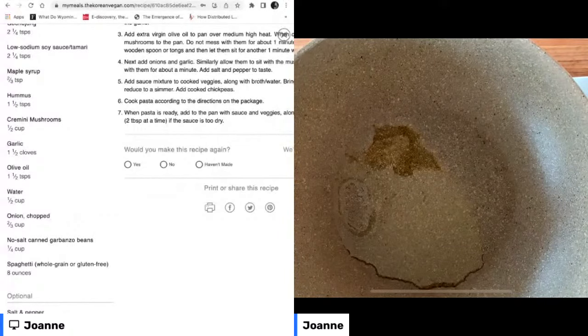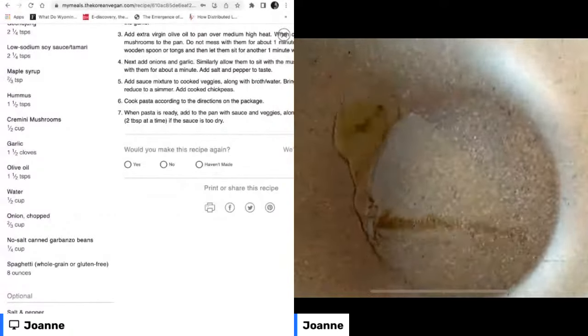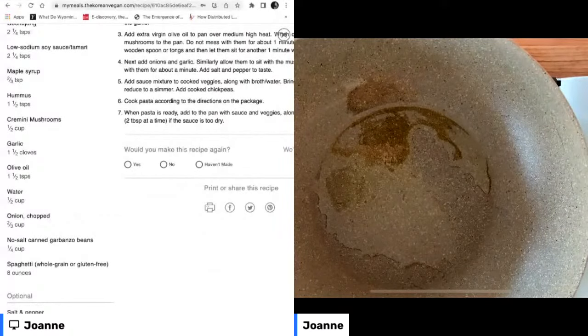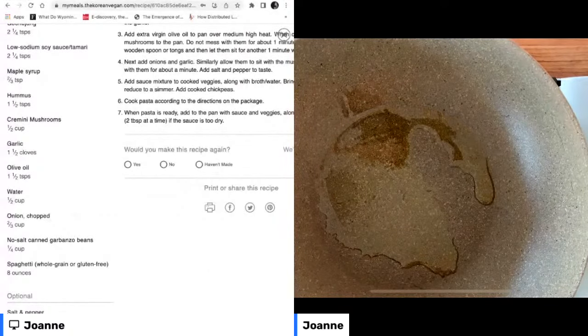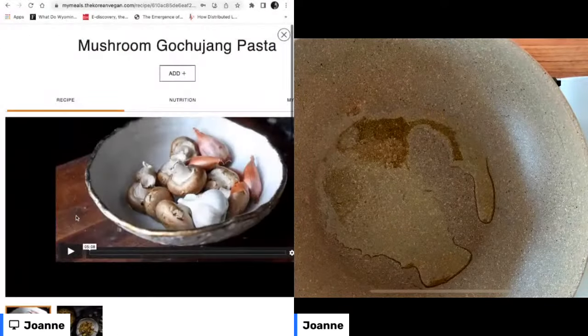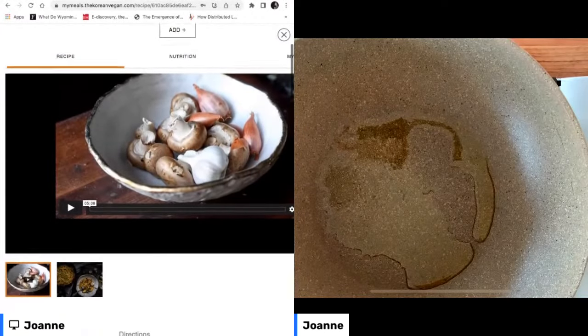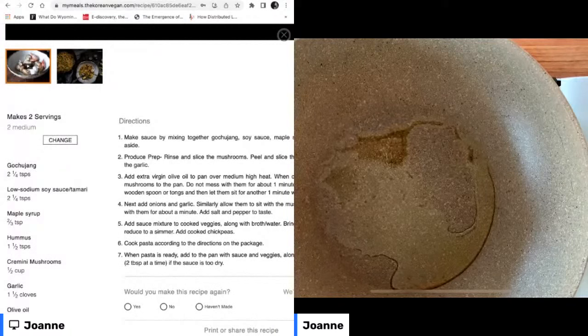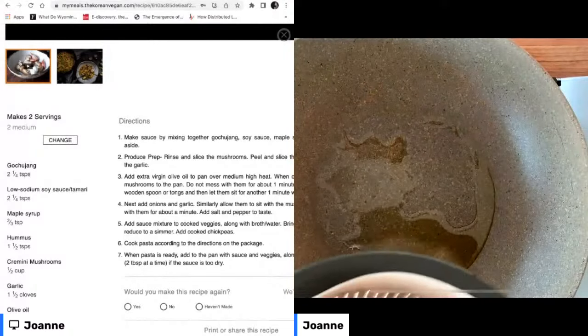I'm going to lower this heat to about medium high. I'm just going to lower the screen with the recipe so you guys can see it — the mushroom pochujang pasta. Our oil is getting nice and hot, so I'm going to go ahead and add the veggies that we chopped.